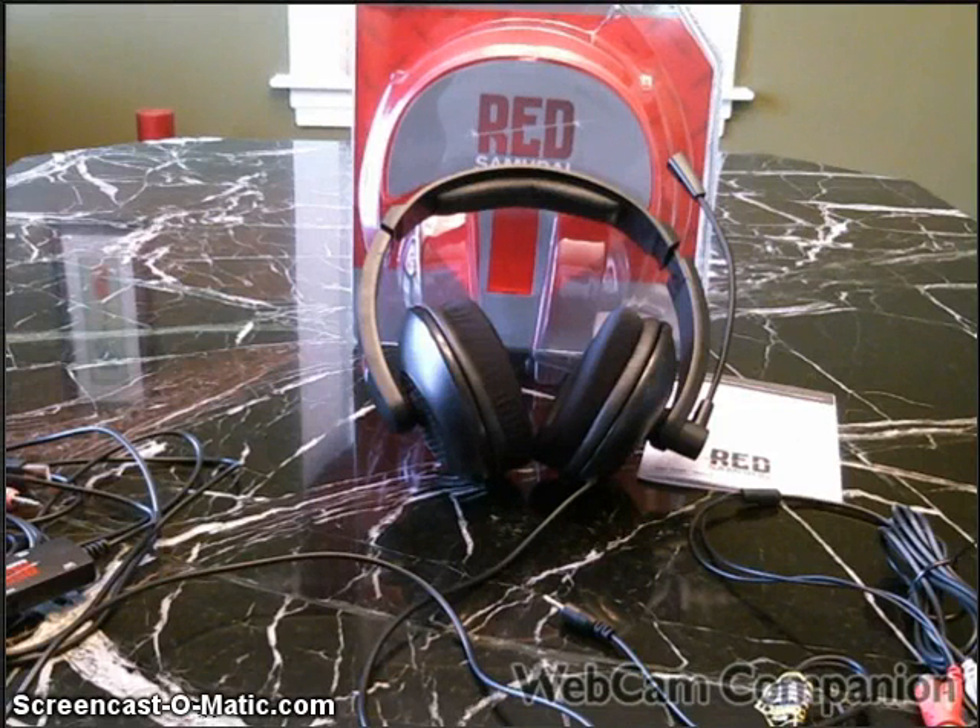What is going on YouTube? Today we bring you a review on the Red Samurai Xbox 360 headset. I have used it and I want to say it's the best besides a Turtle Beach.